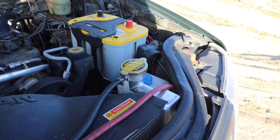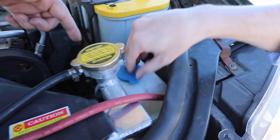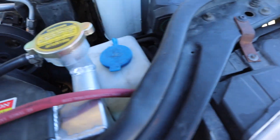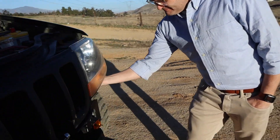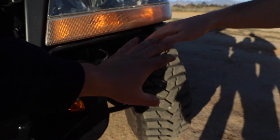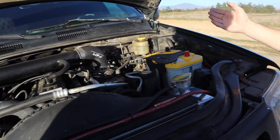Dane did a light tune using a flash pack tuner set to 91 octane, and that's it. The Jeep runs really well. He also relocated the windshield washer fluid reservoir — it originally sat in the area that gets cut when you do the fender chop, so it had to be moved.